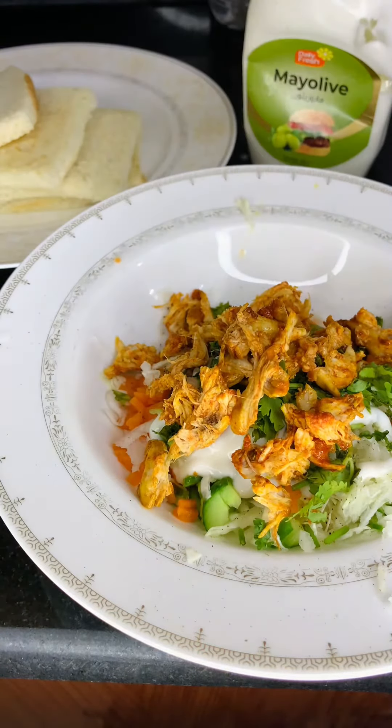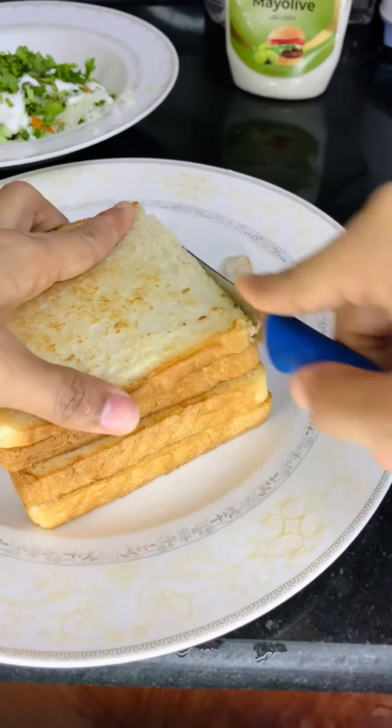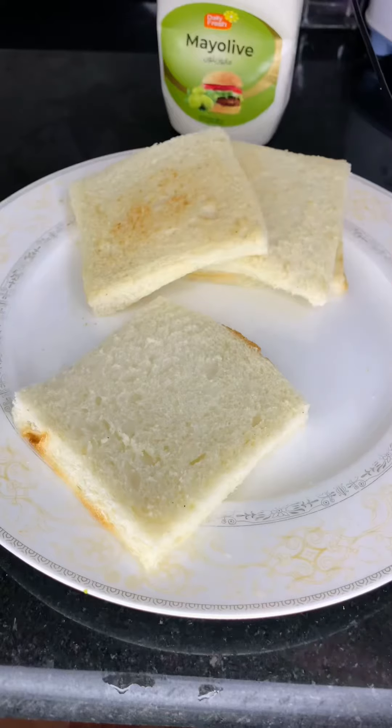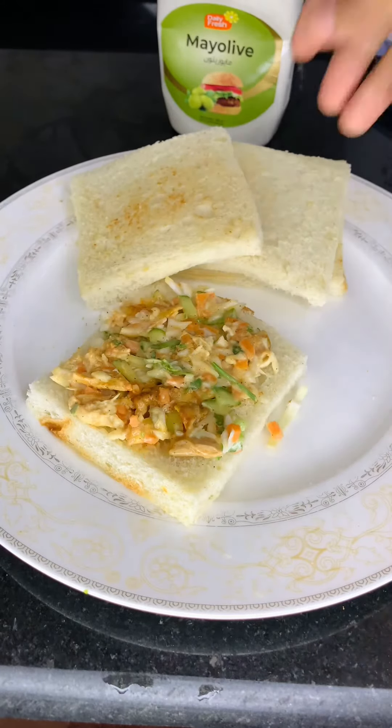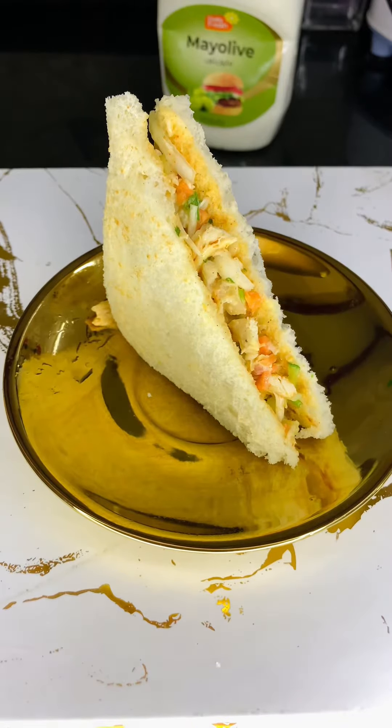I have to cut the bread on both sides. I have to cut 4 bread on both sides. I am going to serve it as well. I am going to cut 2 pieces.